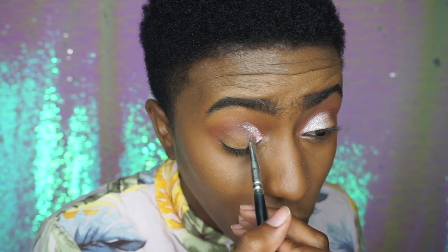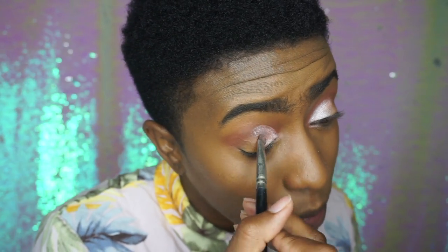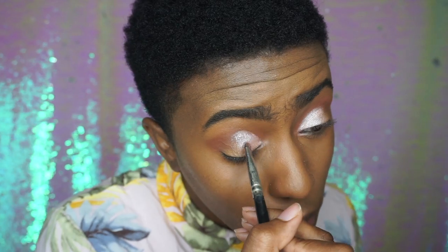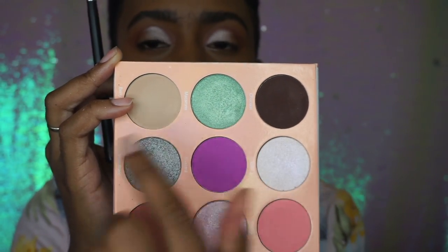I take the shade all the way up into my crease — the actual dim of my eye — because it's higher than the piece of skin that folds, which is what you want essentially. Now that the pink shimmer is done on both eyes, I'm going back into the Juvia's Place palette for that teal shade. I'm going to take that shade and put it on the outer corner of my eye.